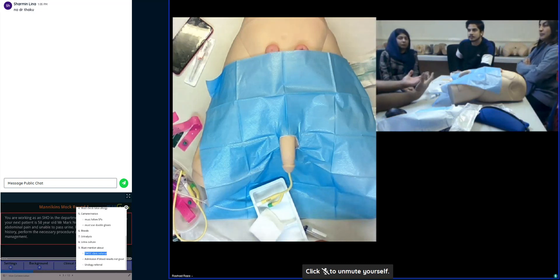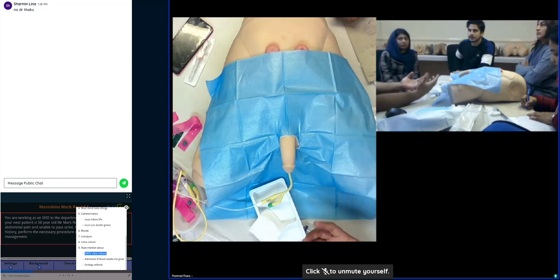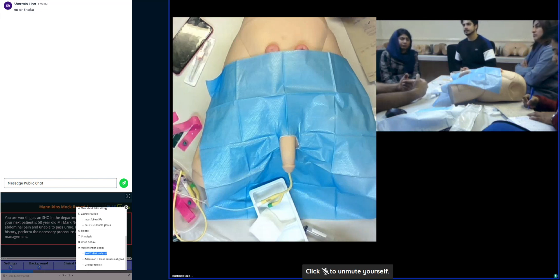If the patient is stable, you can even send the patient home with the catheter, and at the same time refer the patient to urology. You need to explain the red flags: if you start getting fever, bursting pain, if the catheter blocks, if it starts leaking, if you see any blood clots — come back to us. That is the safety netting.